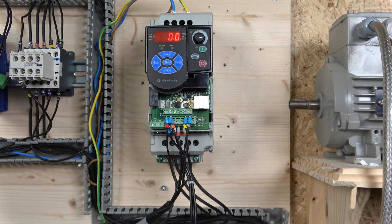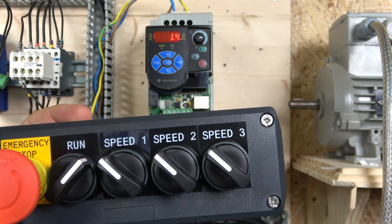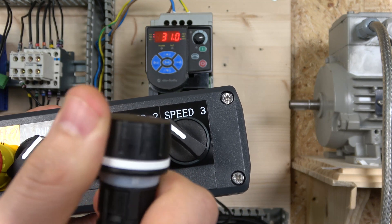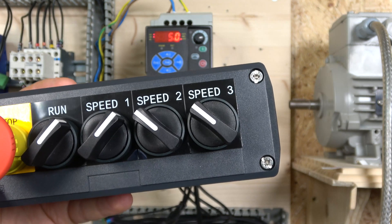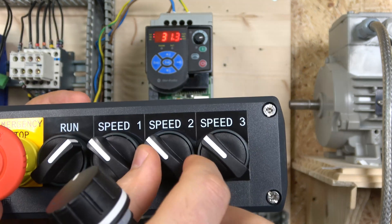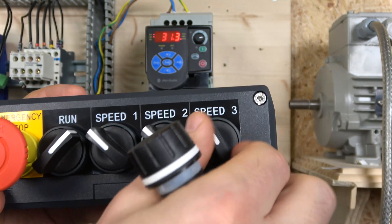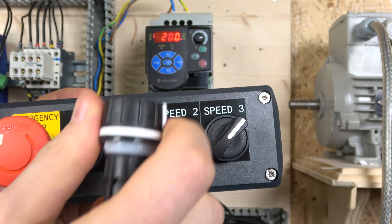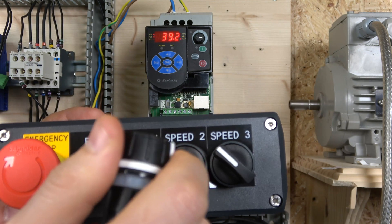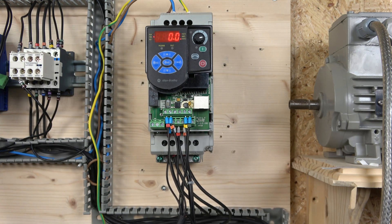Here we go — the first demonstration with speed reference set to 2 (potentiometer). With the drive in run mode it's reading frequency from the potentiometer. If we select a preset speed, it quickly overrides the potentiometer and jumps to the preset frequency. As you can see, turning the potentiometer brings it straight back to potentiometer control. You can then select speed 2, turn off, then select speed 3 — but speed 3 won't activate unless you release any previously held speed selections.